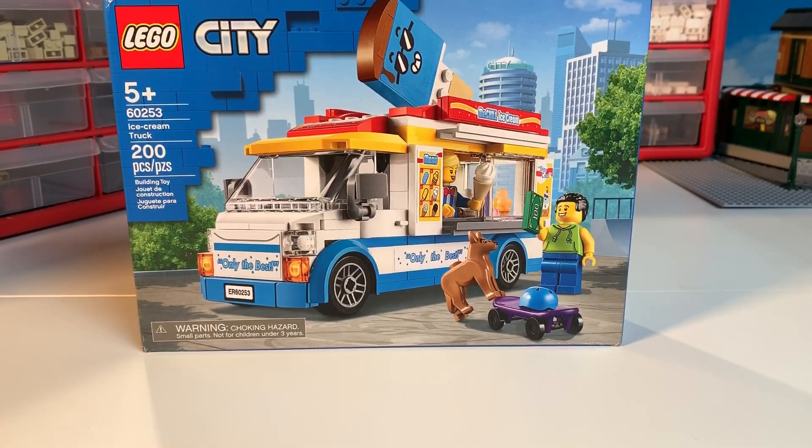Hello everybody, this is Dr. McBrick. Welcome adult fans of LEGO and teen fans of LEGO. This is the LEGO City set 60253, the Ice Cream Truck. It has 200 pieces. It's an ice cream truck — brings back a lot of childhood memories. Let's get started.